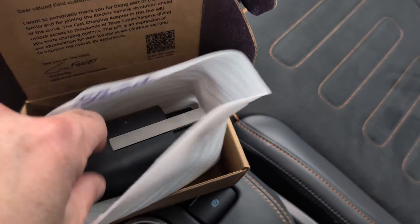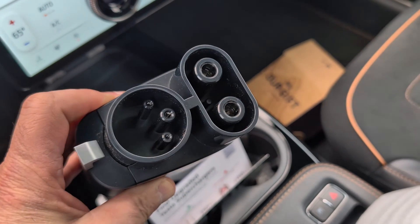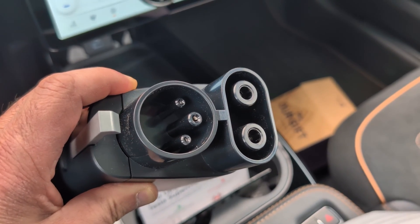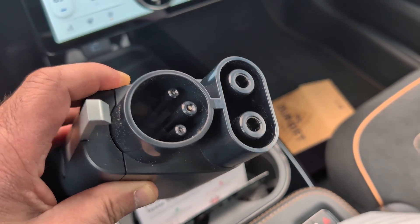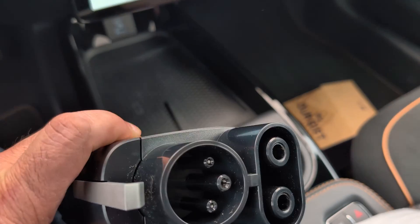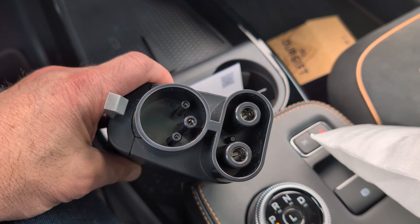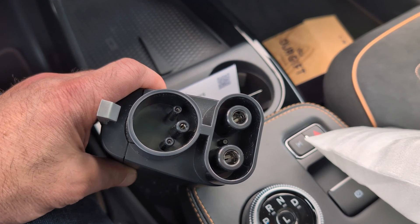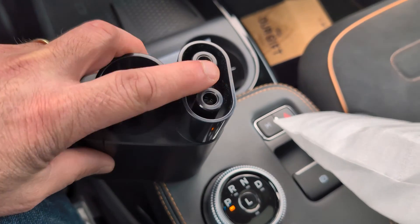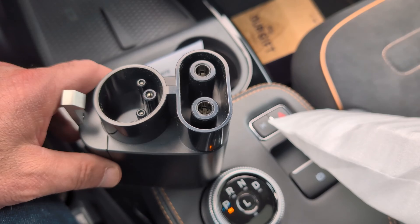This is the way it'll be shipped to customers. Here's what we have — this is the adapter. It will allow you to DC fast charge from a Tesla Supercharger with one of these vehicles. On this side you see the J3400 connector, and on this side is the CCS. You'll notice it doesn't have all the pins in here. This adapter is only designed to be used with DC charging — DC Superchargers. It won't work if you go to an AC Tesla destination charger, because it's missing the other two pins for AC charging. You've got the two pins for DC charging and the communication pins, but no AC pins, so you'll only be able to use this with DC Superchargers.